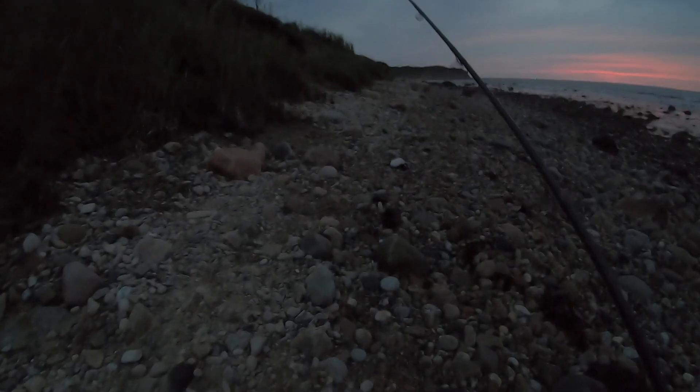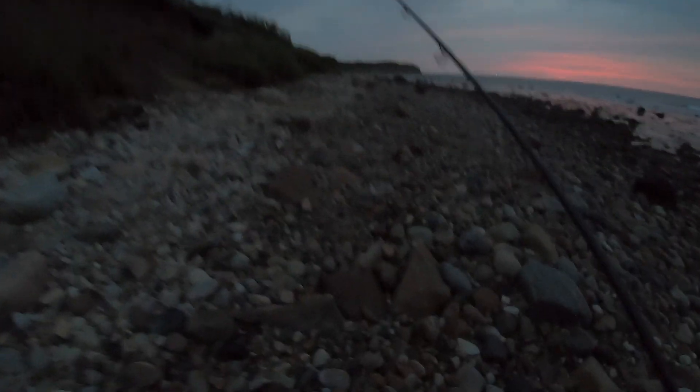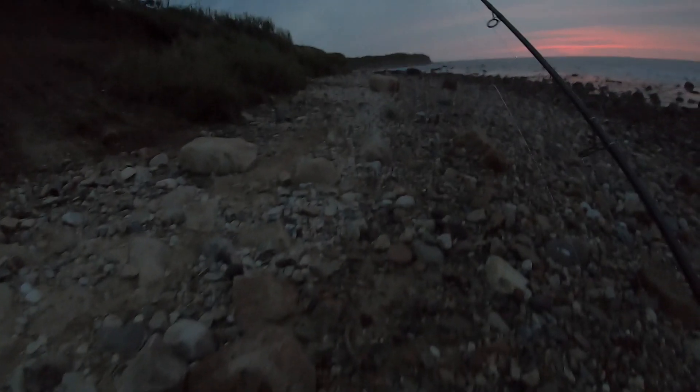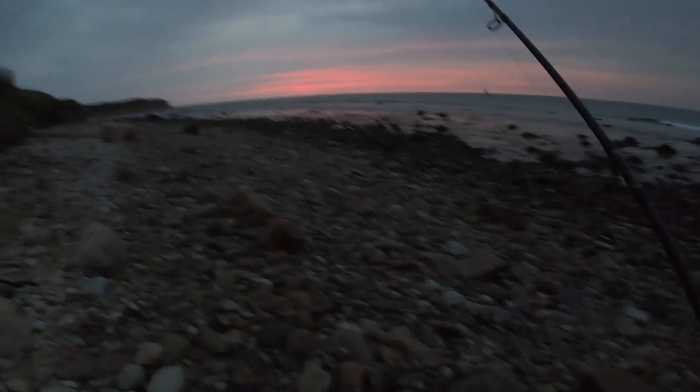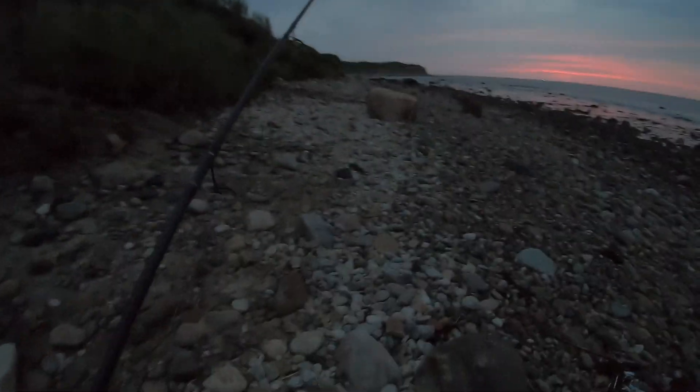Hey, what's up guys, welcome back to another video. Finally back with a new video — I know it's been way too long since I uploaded. The summer doldrums have been really sinking in for me; I've been going weeks without catching anything. So today I decided to come out here to Montauk. I'm gonna try to go for some summertime striped bass, just hoping we can get into a few schoolies or something.